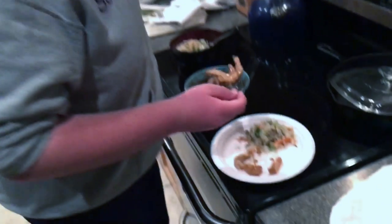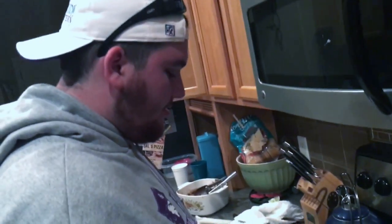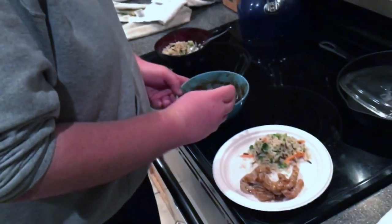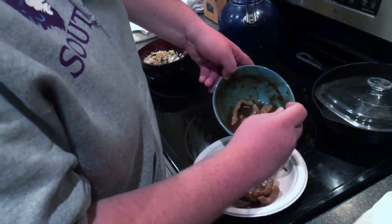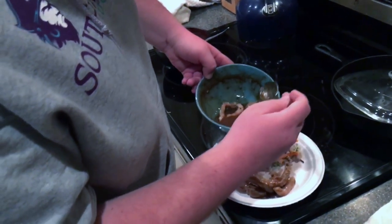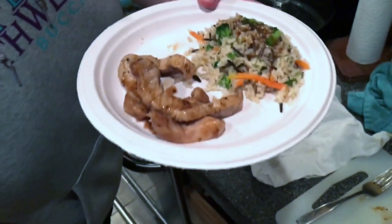Maybe you want some of the juice on the rice. Who knows? It's good juice. It's banging, boy. And that's how you make a microwave meal.